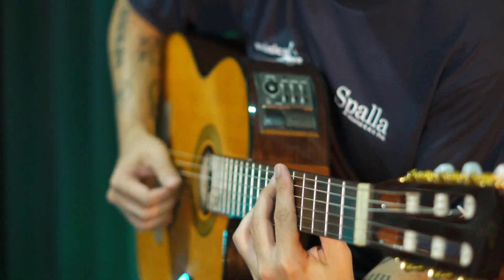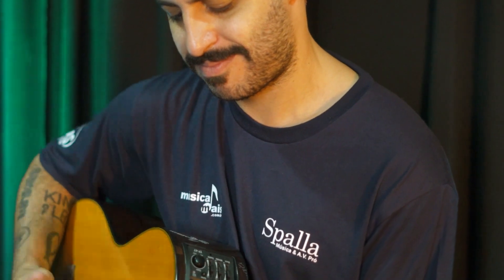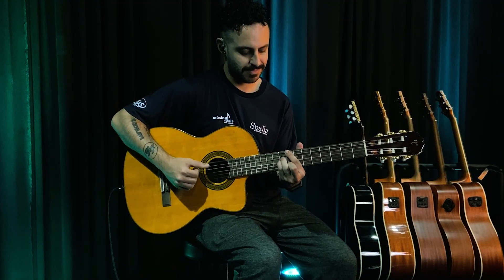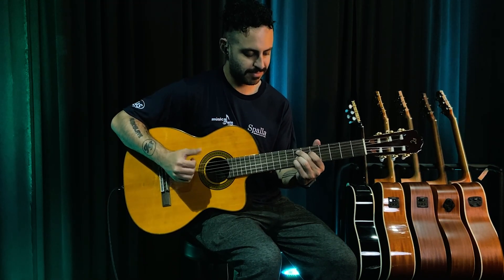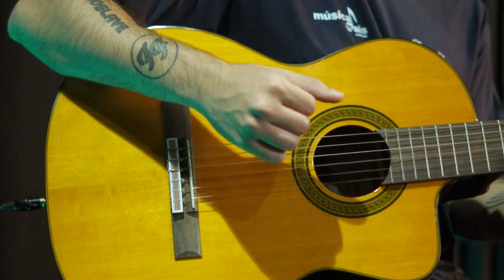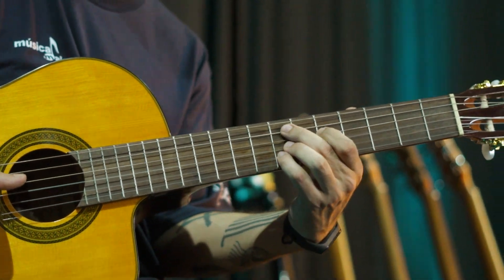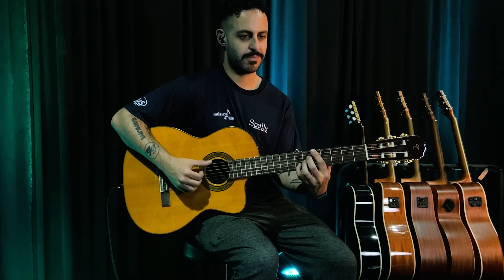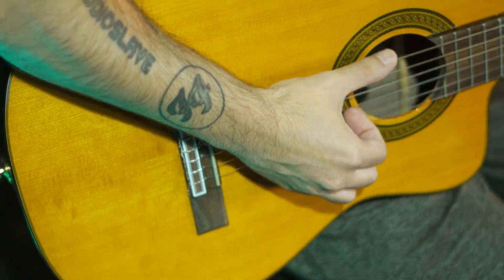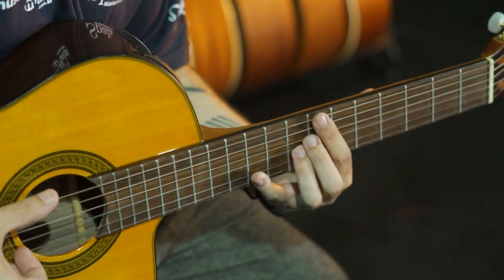Esse é o violão Takamine GC5CE. E pra quem é músico e procura um violão de nylon, sem dúvida alguma, ele é uma das melhores escolhas que você pode ter. Pra quem é músico, ao tocar nesse violão, você vai sentir todo o conforto e sonoridade de altíssima qualidade que fazem parte da tradição Takamine em fabricar violões. E isso sem falar nesse visual incrível.